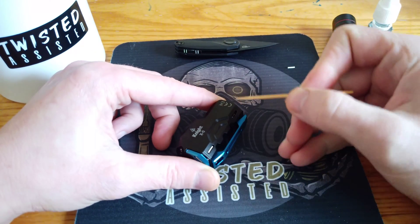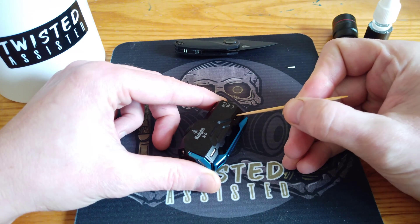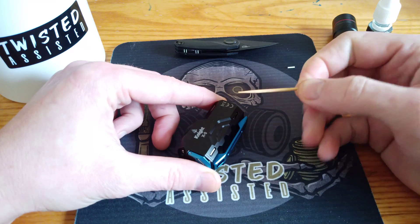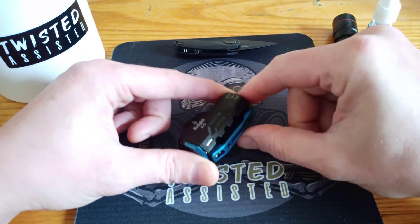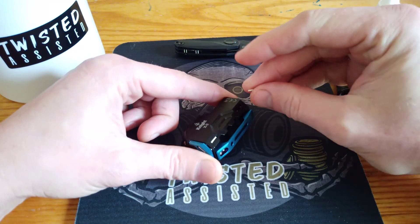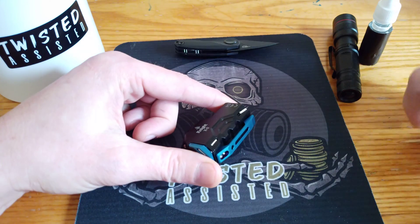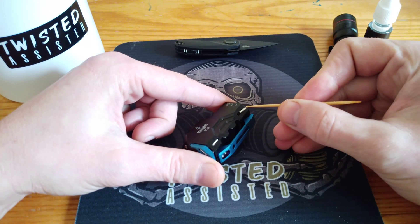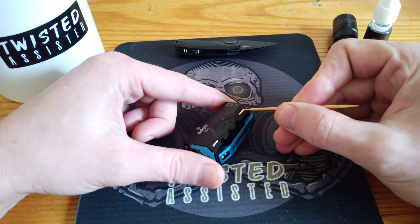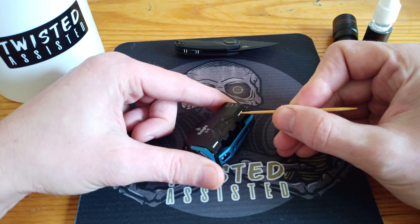I'm just going to get the cocktail stick and spread the epoxy just to the end, like so. Now we're going to pick up the tritium vial and just set it in. Using the cocktail stick, we can just angle it and gently roll it in and press it down.